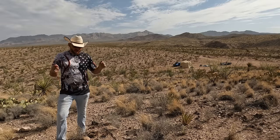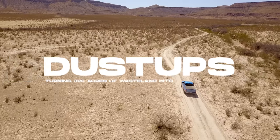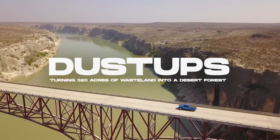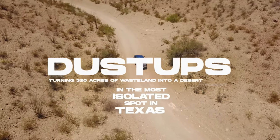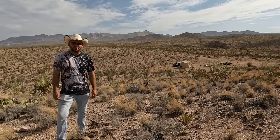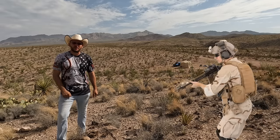My name is Sean Overton, and I'm turning this into a desert forest. Sustaining life out here is really difficult, but I've been trying to figure out that whole process on my own. All I needed was an Army Ranger to come out here and show me how it's done.